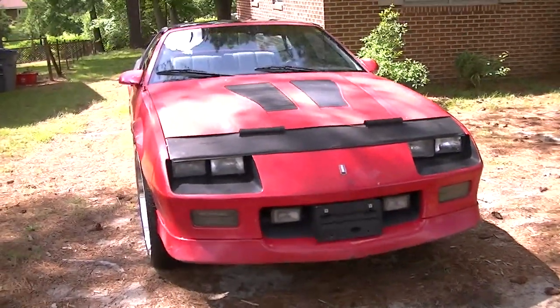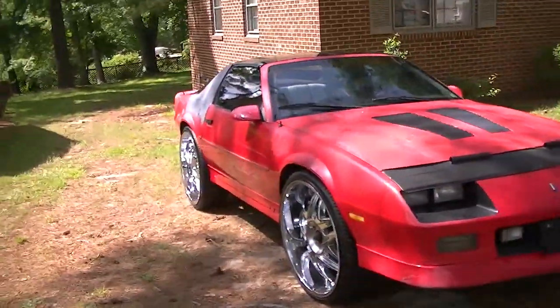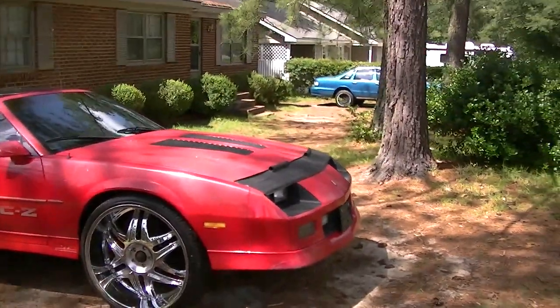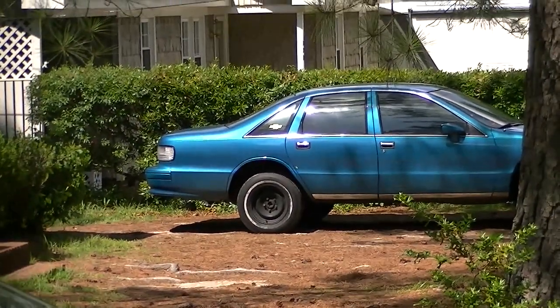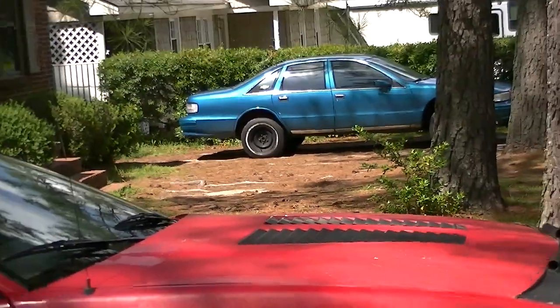Just to show you how vintage it is, a little walk-around. That's the 93 round body over there - tropical green, a little blue. You know it's that quality.